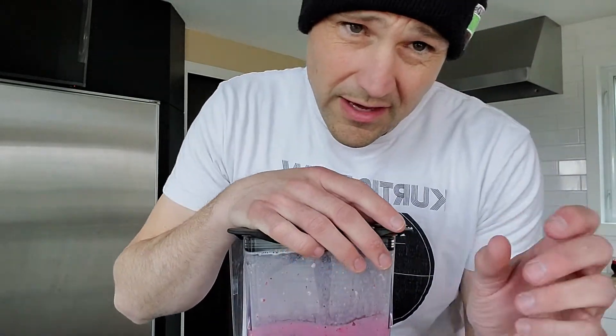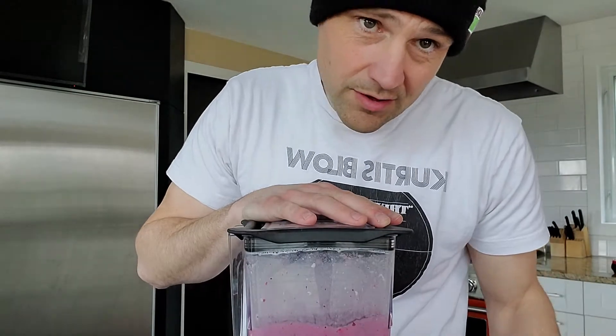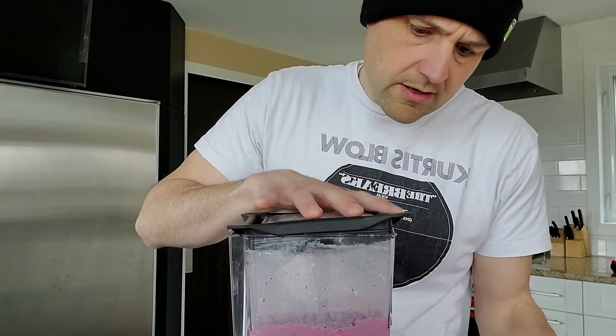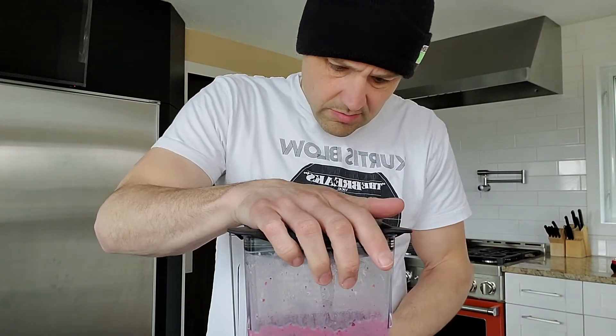We're super thick here and I actually have a little bit of room on calories, so I'm going to go with a little bit of almond milk. I want to keep it under 300, so this will give us about one and three-quarter cups of almond milk — a little bit less than that. It's just a little thick, it's almost like ice cream right now.